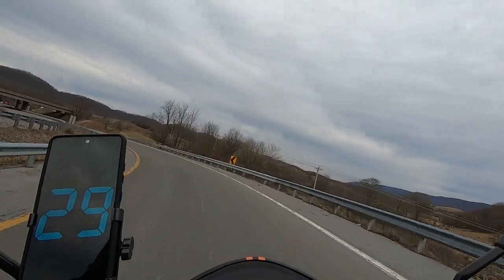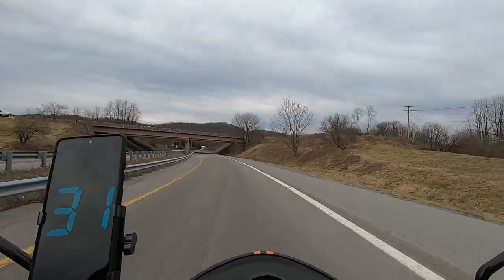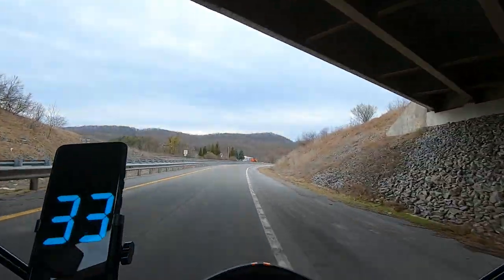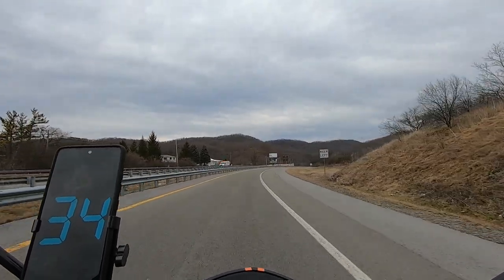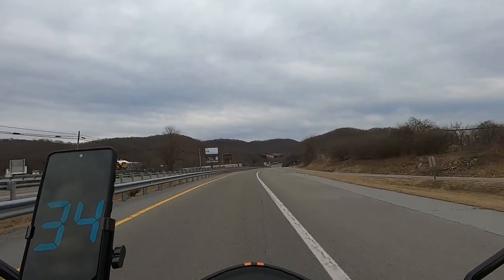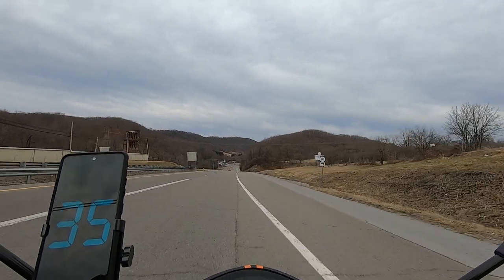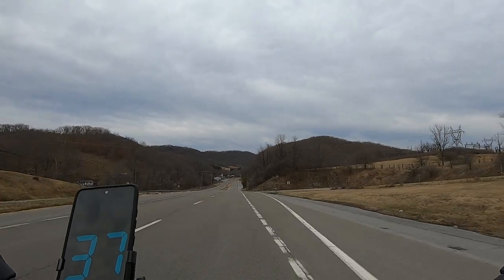I've got her wide open. Now we do have somebody coming up behind but they're a little ways back so I'm just going to keep rolling. I want to see this top end — but we've got too much wind against us.